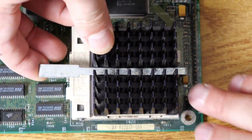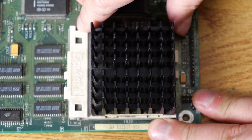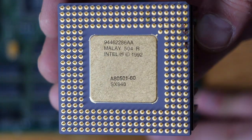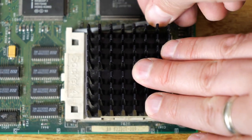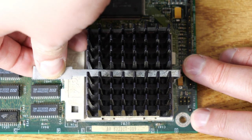Here we have the processor — it's in a Socket 4 slot and it is a Pentium 60. I'll go ahead and free it so we can look at it; I'm not going to pull the heatsink off though, because it's on there good and tight. After struggling with the ZIF socket a little bit, I eventually did pop the processor out. We can see this is a model SX948 Pentium 60. So with that, we can put the processor back in its socket, close the socket, and put the clip back on. I actually really like the clip — it's a nice design and it makes it real easy to remove and replace the processor.